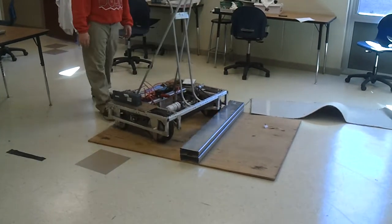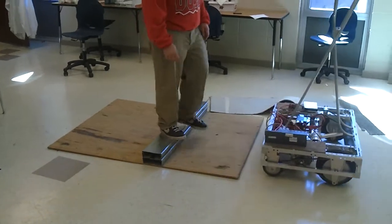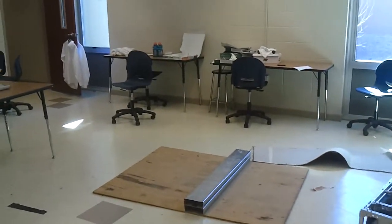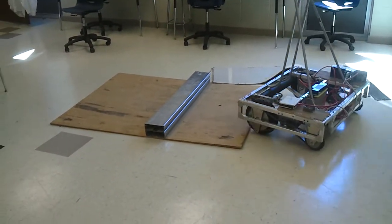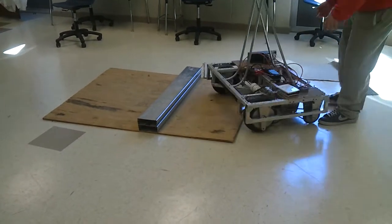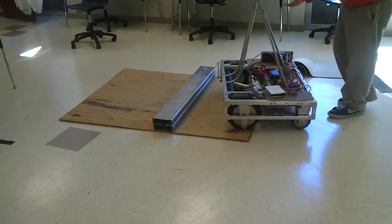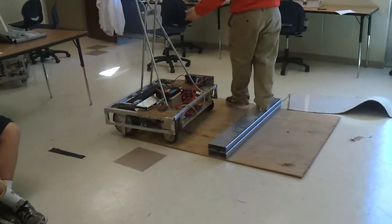Hit it at a pretty good angle. Try it at like a 20 degree angle off of... yeah, like that. Except you've got to come over with something to do it. It's just going to ride itself. You're okay, don't be careful.